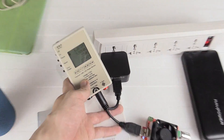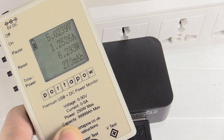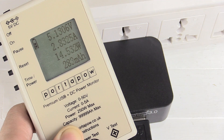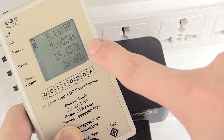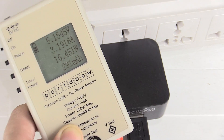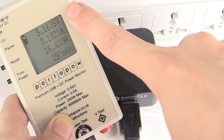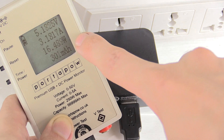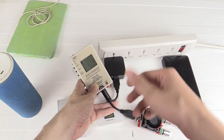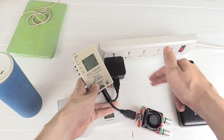Let's increase the power draw. We're currently at around 1.2 amp, which is 6 watts. Now at 2 amp, 10 watts. Now 3 amp, 15 watts — this is close to the maximum of what my dummy load can draw. I've now maxed out my dummy load; I can't set it any higher. We're drawing around 5.1 volts, 3.18 amp, 16.5 watts, which is pretty good. That's not a limit of the charger — that's a limit of my dummy load. I'm happy to see it handle 5.1 volts, 3 amp with a non-QC enabled device.